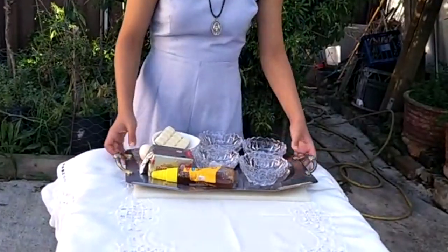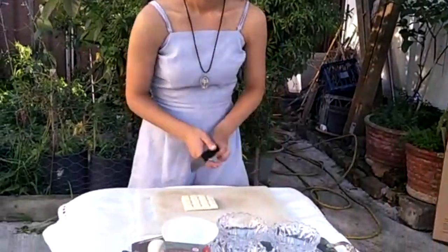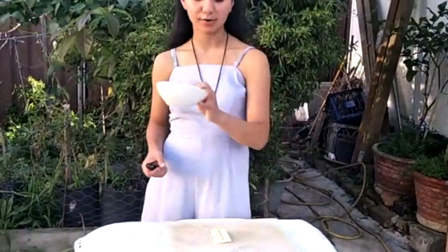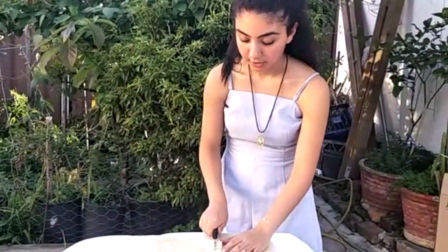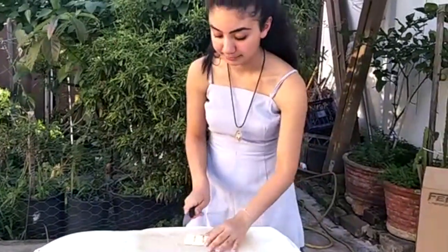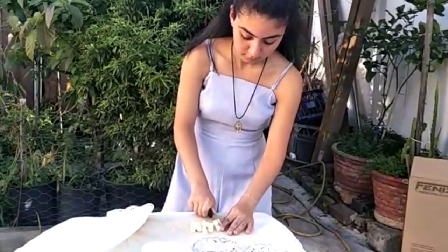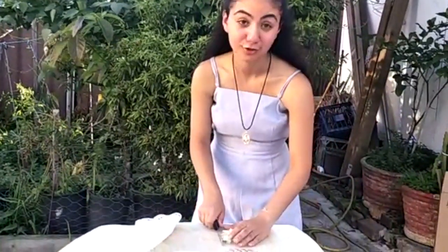You want to get out your chopping board. You want to get 90 grams of white chocolate, cut it in half. You leave one half to be melted — we're going to melt it in the microwave for approximately 30 seconds or until it's melted. And this one we're going to dice up. Make sure your hands are washed, especially because of this virus — you want to make sure you're very clean.